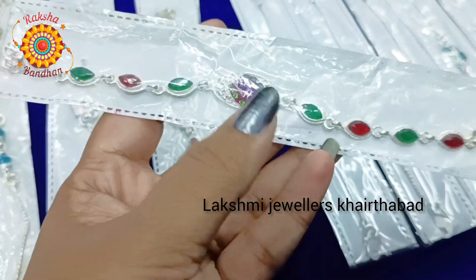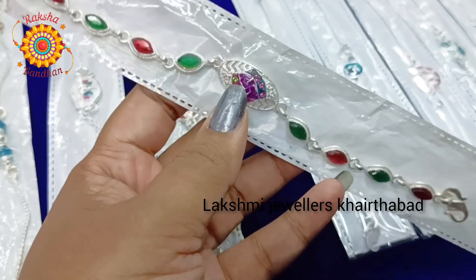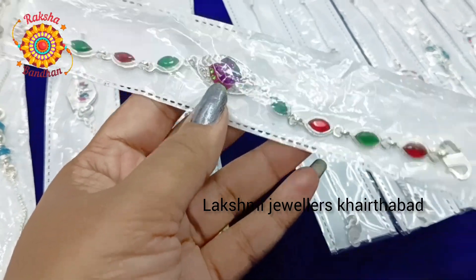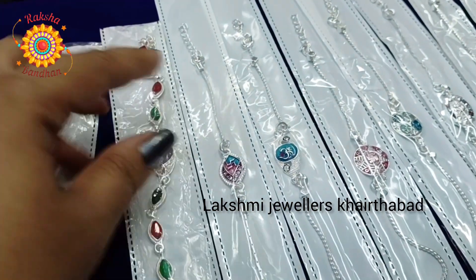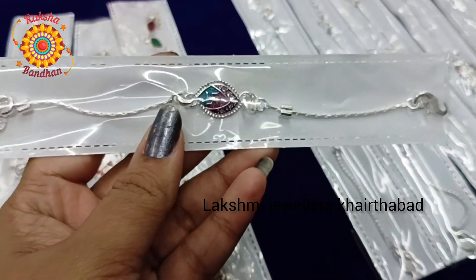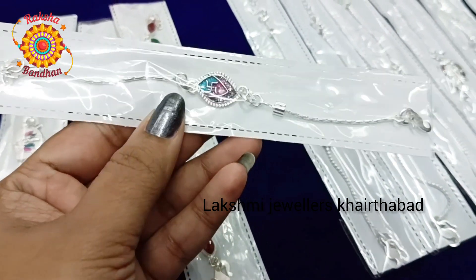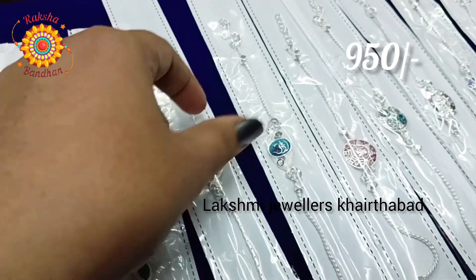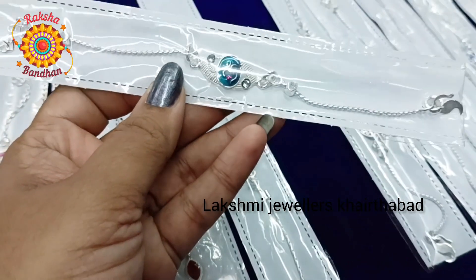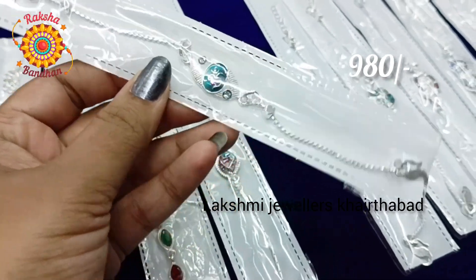Here we have pink and green stones - normal stones. This is also 1200 rupees. This is a beautiful collection, so please order first. Here we also have an Om pendant for 950 rupees, and another Om pendant for 980 rupees. This is a beautiful Om pendant.